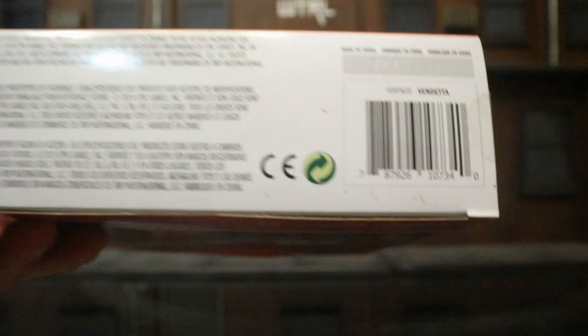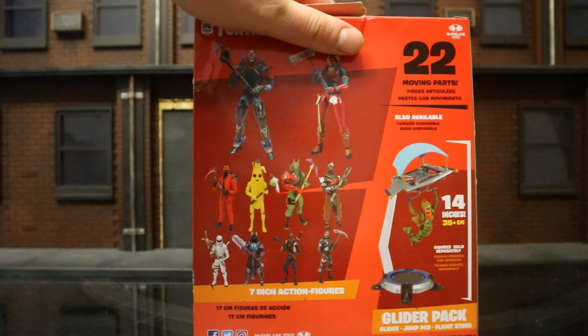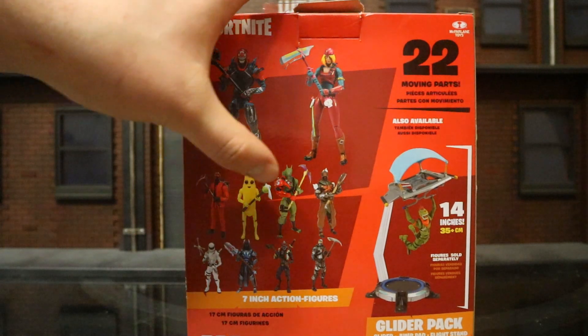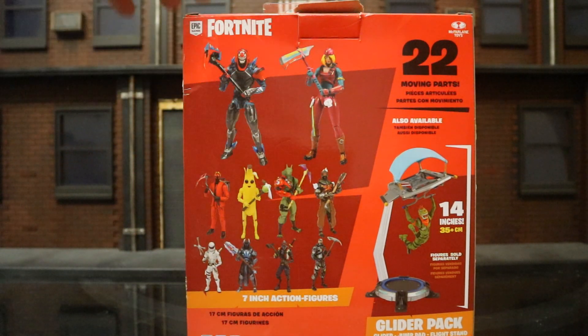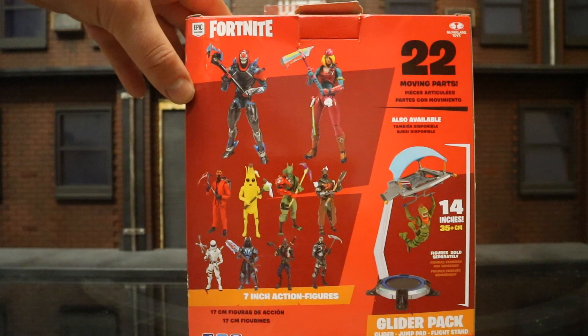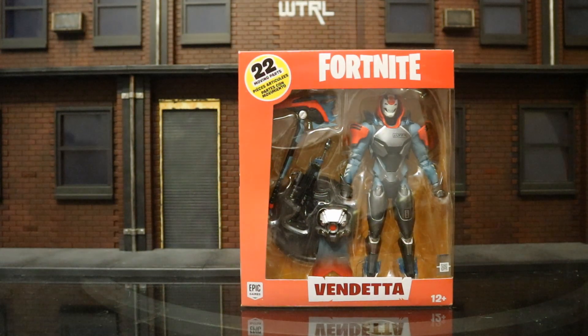On the bottom we've got a bunch of credits and a barcode in case anybody needs it. On the back side you can see a bunch of other recently released figures, and then we've got Vendetta and Scully — the two most recently released McFarlane figures. So with no further ado, let's open them up.